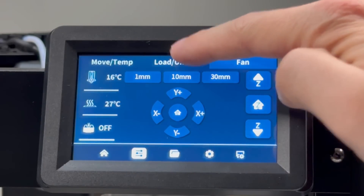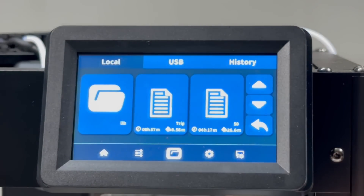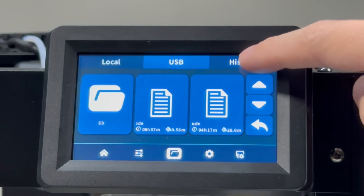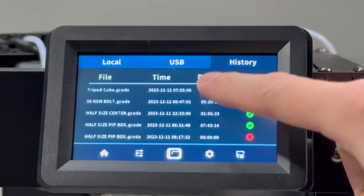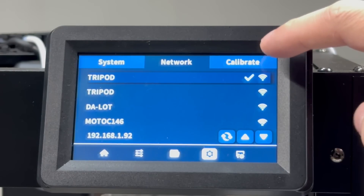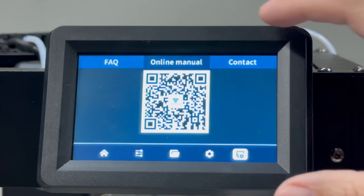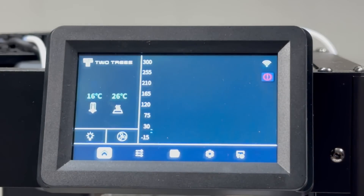On the touchscreen you have move and temp, unload and load filament, and fan speed. Next is the folders menu with local and history — unfortunately it only shows the latest five entries and you can't scroll. In the system menu you can join your Wi-Fi network for Wi-Fi printing. There's your calibrate section to level your bed and do your input shaping. You can also go to FAQs, the online manual, and contact, and scan QR codes for the manuals.